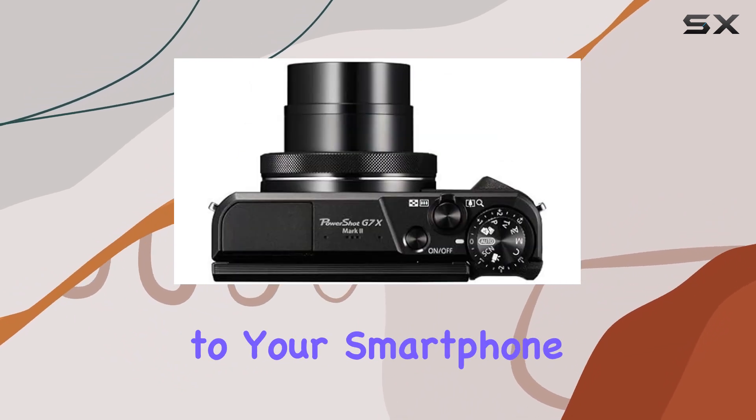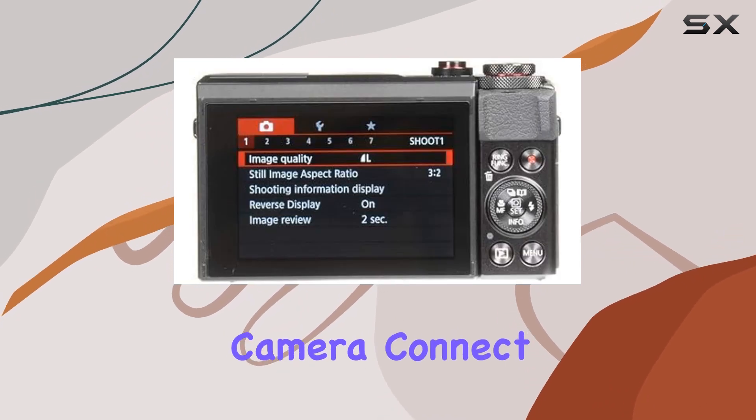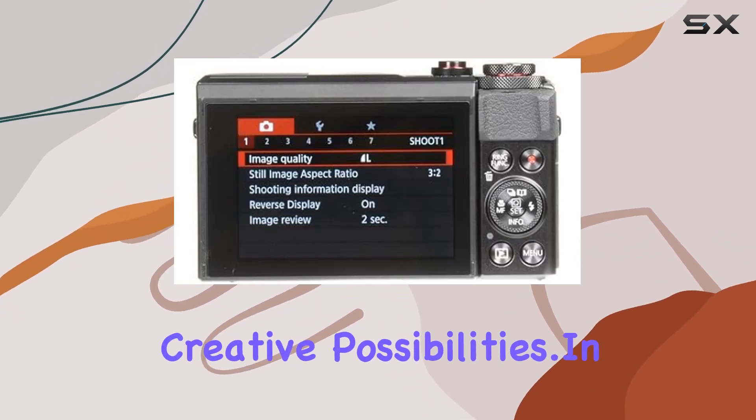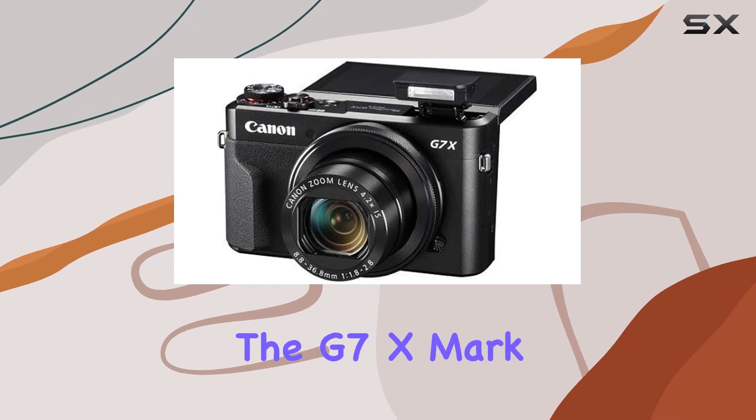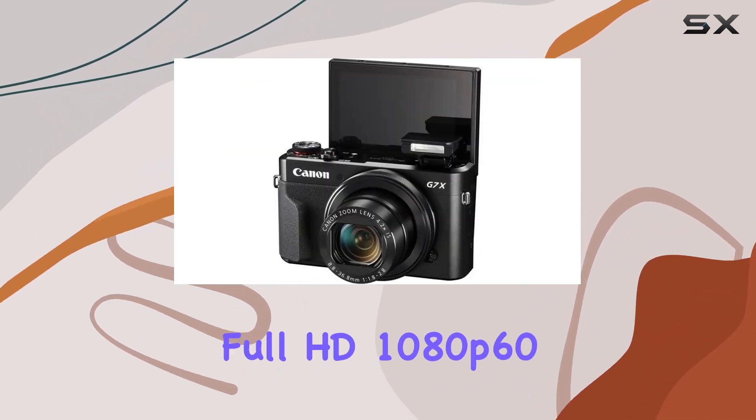Connectivity is a breeze with built-in Wi-Fi and NFC, allowing seamless sharing of your photos and videos to your smartphone or tablet. Plus, the remote control functionality through the Camera Connect app opens up creative possibilities.